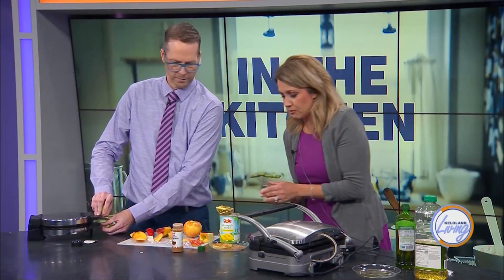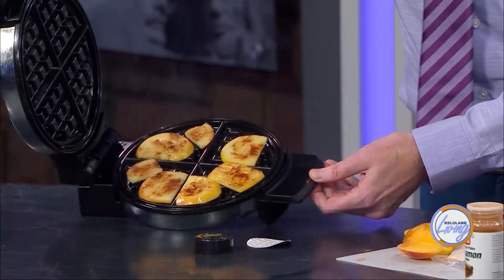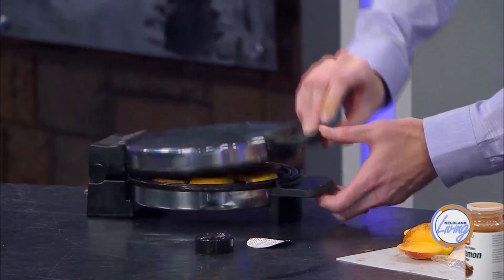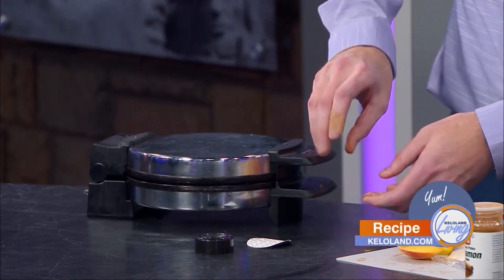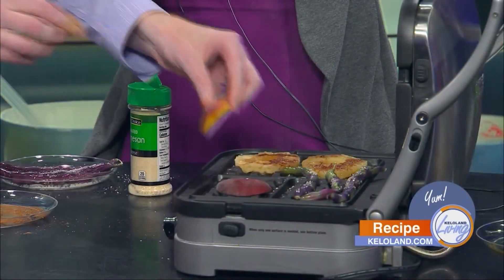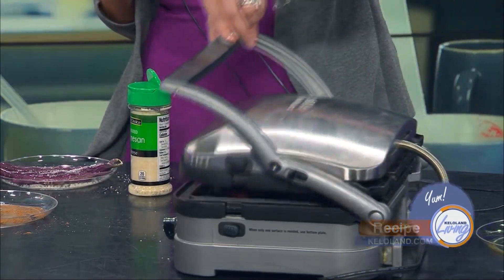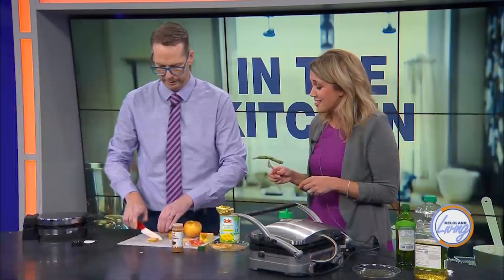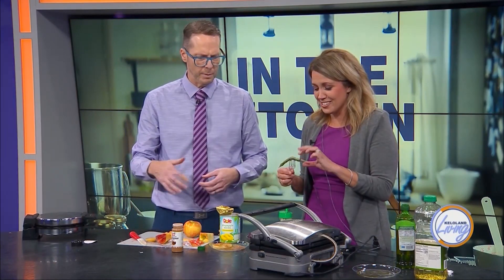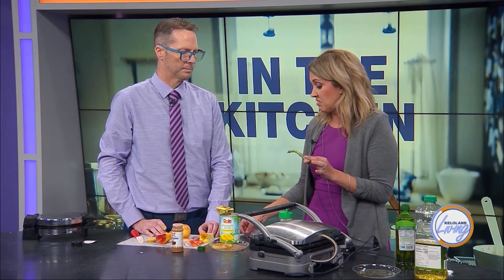I want to get a peach on here to see how that's going to work. Should I put a peach in mine? Can you throw it in this one? We've had some experience with peaches — we've actually done a lot of things with peaches. This is one we never tried, but I think it'll be good. Do we put any sugar or anything on it? I think you could put sugar or brown sugar — that would be really good, like a grilled peach.